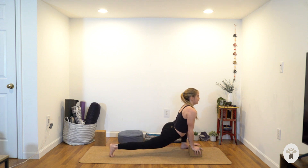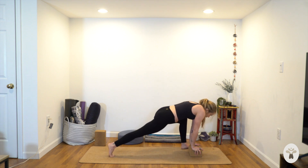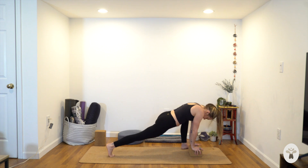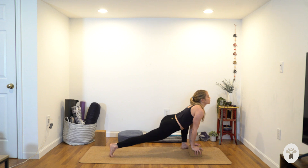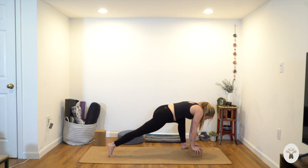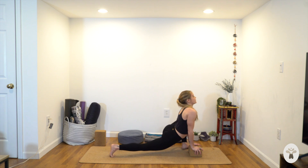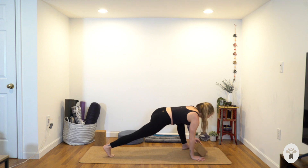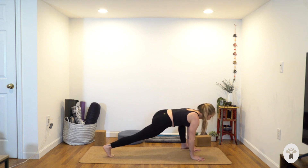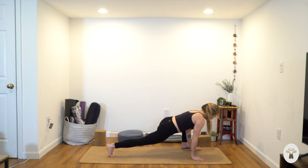Drop your hips, lift your heart — breathe in. Your legs will pretty much stay the same. Round your spine — feel your front ribs and belly lift away from the floor. Dip your hips, inhale, arch your spine. Exhale, round, push the ground away from you. One more time — dip your hips, lift your chest, breathe in. Exhale, round your spine. Move the block, bring your hands directly underneath your shoulders, shoulder-width apart — you're basically already in a plank pose.